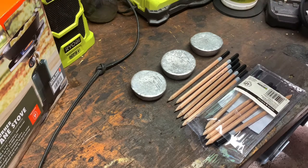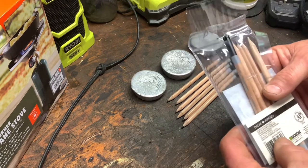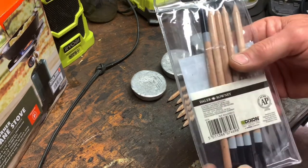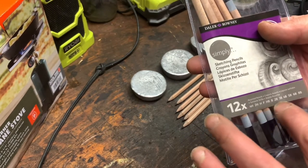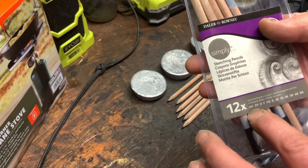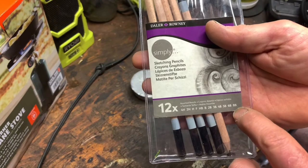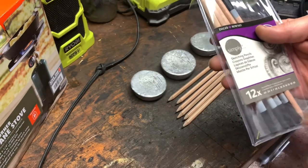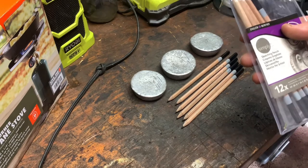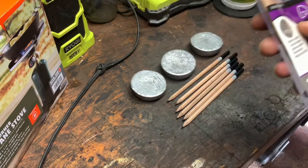The way this works is you pick up a set of artist sketching pencils. It has different hardnesses from 4H, which is the hardest, down to 8B, which is the softest. I'll put in a picture here showing the chart I'm using for this test.